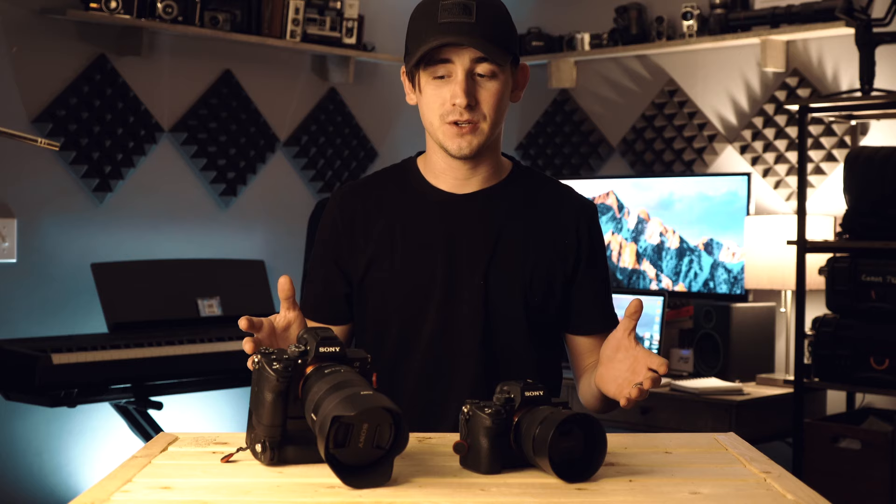What's going on everybody, thank you so much for joining me today. If you're new to the channel, my name is Ian Schultz, and today we're going to do a little overview of my Sony a7 III — how I set these up and how I run these on a weekly basis for YouTube, commercial work, and photos.